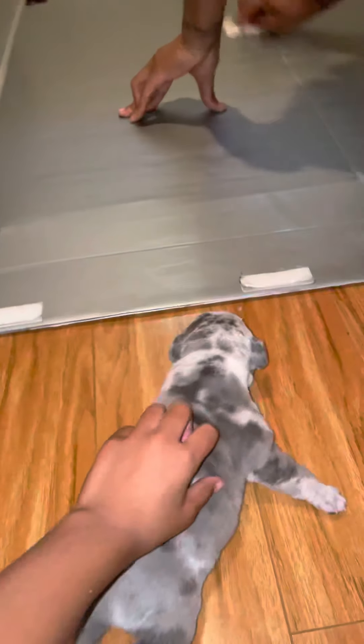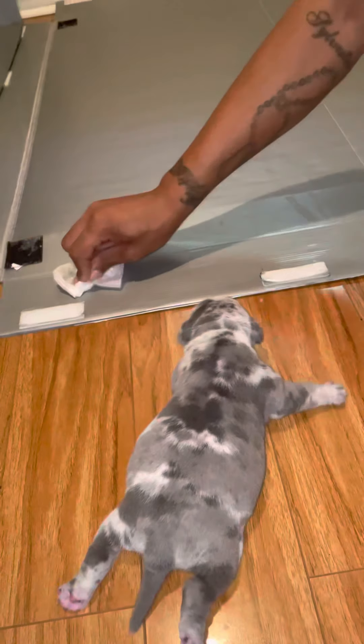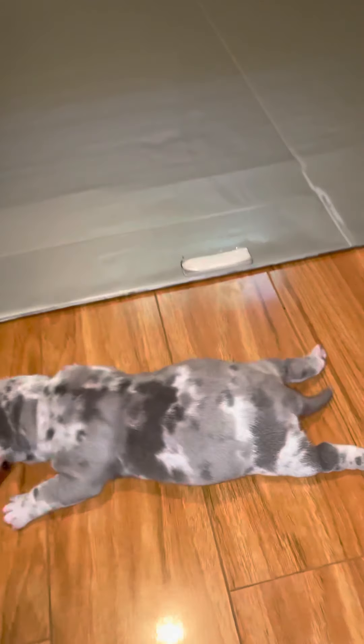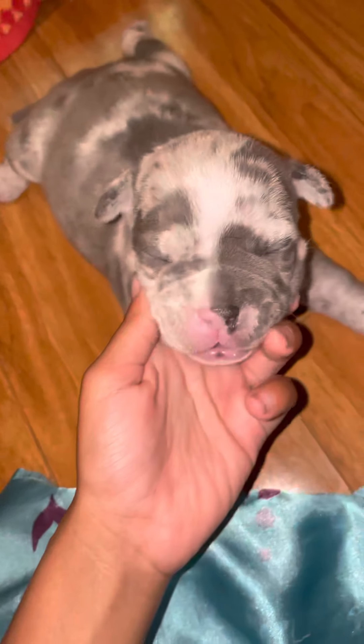I pretty much just wipe it off real good, wipe it down real good, then dry it up real good, make sure it's completely dry, and put in new bedding — I just took it out of the dryer — and then I close the box up.